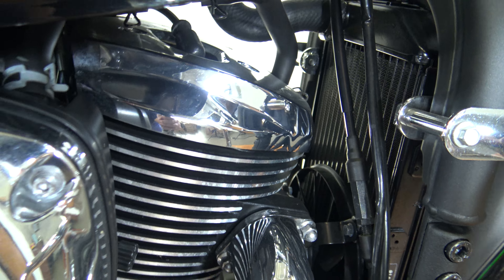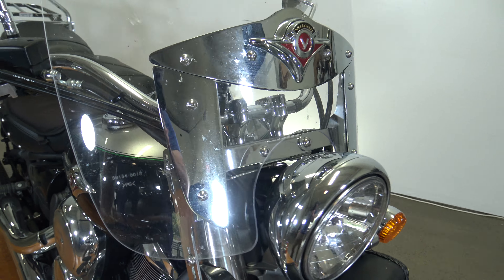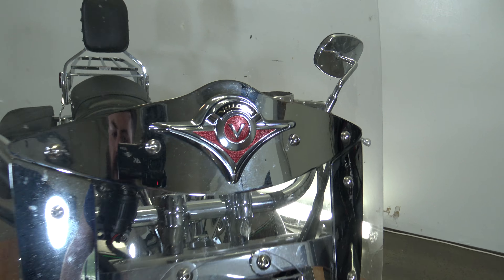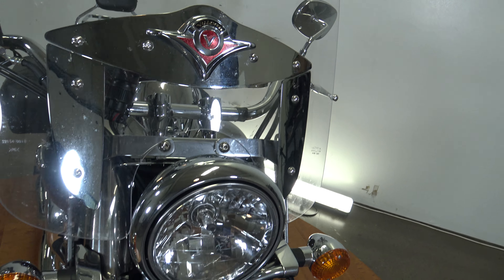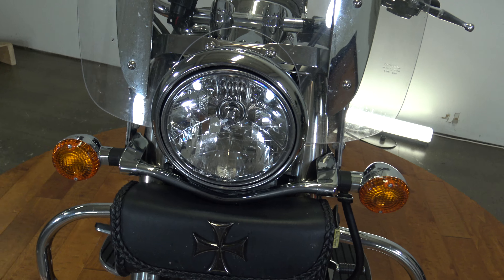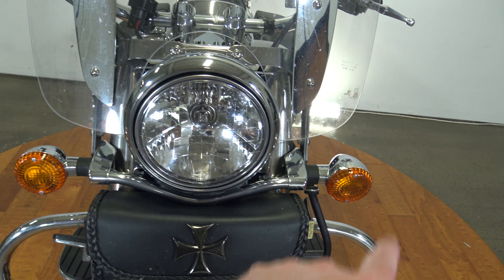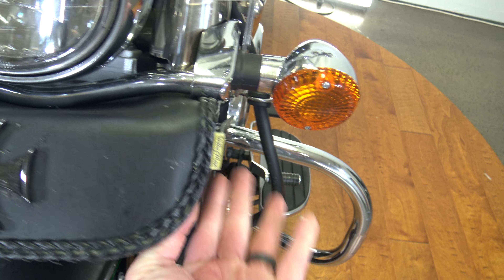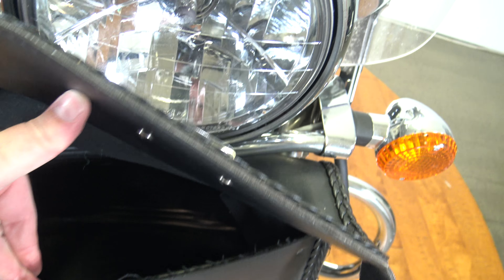Jumping up and spinning it around to see the back of the mirror and the handlebars. This bike does have the tall windshield on it — you can see the Vulcan badge on that. See some splattered bugs on the windshield — just kept some off the rider. There is the headlight, a nice big headlight, plus you've got your turn signals. There's also this bag in the front here.